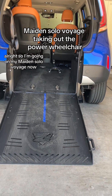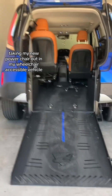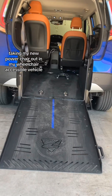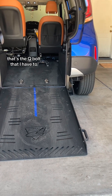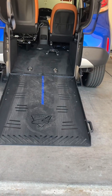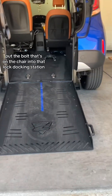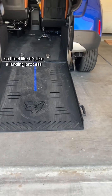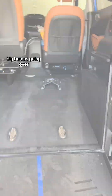I'm going on my maiden solo voyage, taking my new power chair out in my wheelchair accessible vehicle. That docking station right there is the Q-bolt — I have to put the bolt that's on the chair into that locking docking station. It feels like a landing process; I gotta line myself up just right. Big bumps going over.